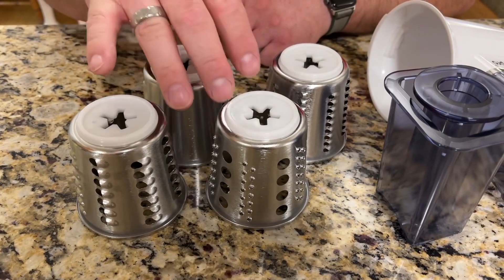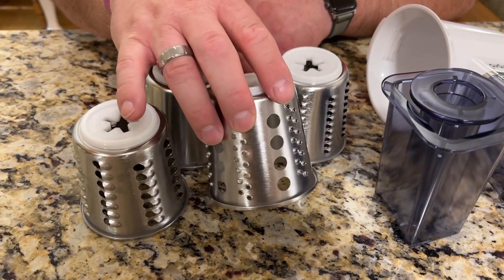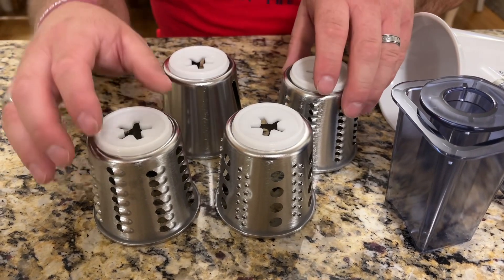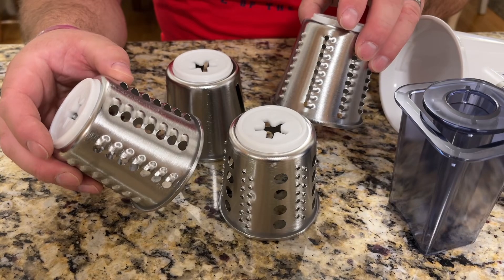The four different attachments include a grinding attachment right here, a slicing attachment right here, and then it's got a fine and a coarse shredder.